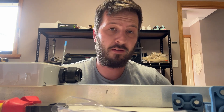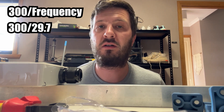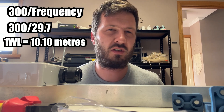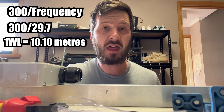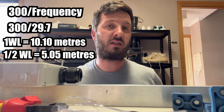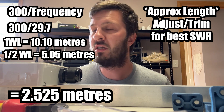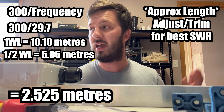Some people might be wondering how you actually measure the length of the dipole you need. The formula for a half-wave dipole is: 300 divided by the frequency. So 300 divided by 29.7 MHz gives you around 10.10 meters, which is one full wavelength. We then halve that to get our half wavelength — so about 5.05 meters for the total antenna length. Because the dipole is split in the middle, we halve it again, giving us roughly 2.5 meters on each side. Depending on your target center frequency, you'll need to adjust accordingly.